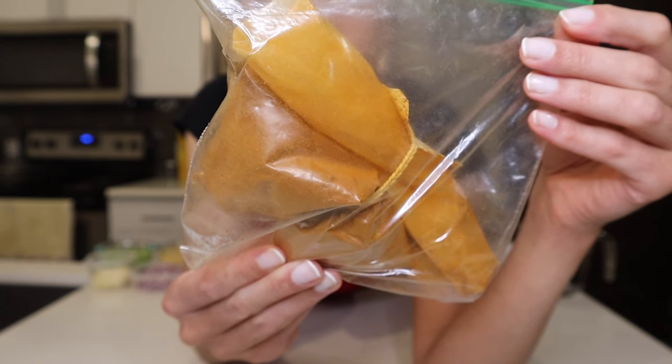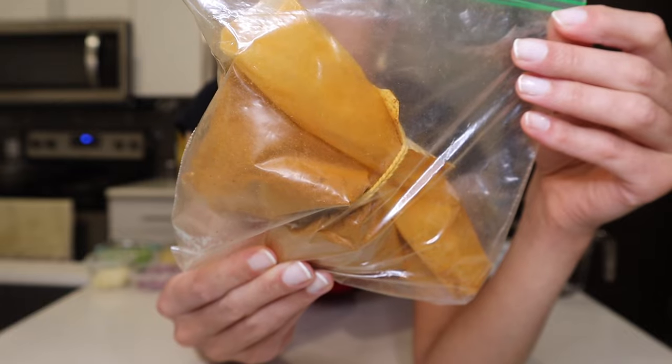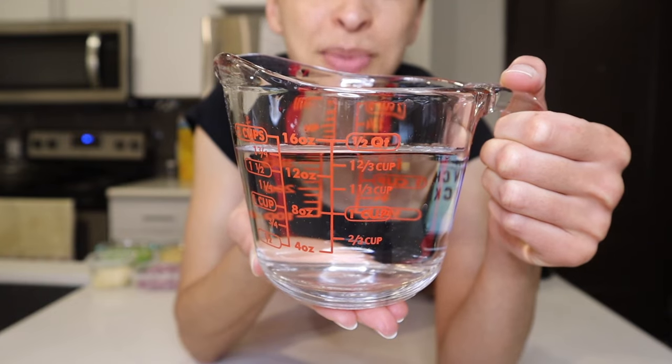The berbere spice is optional, so if you don't want a lot of heat in your lentils, you can leave it out. And lastly, one and a half cups of water.